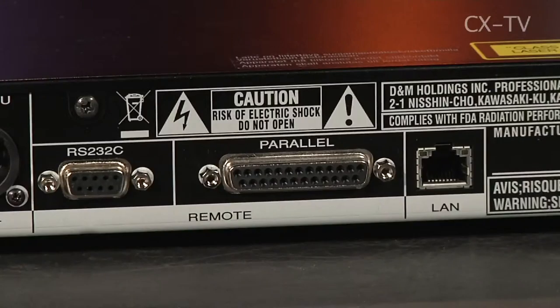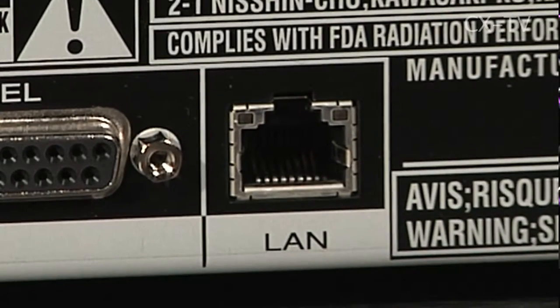It doesn't have a USB port. It will only play digital files either off an optical CD or DVD, or from the LAN interface. You can create a directory structure, put files into it, and provided you don't have more than a thousand files in the structure, you can navigate that from the front panel controls and pick up any track you need.